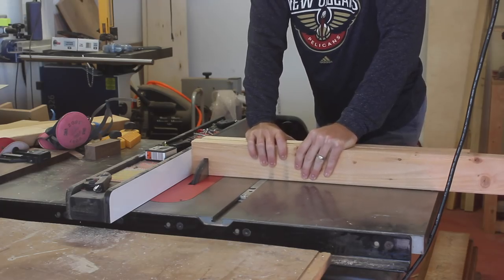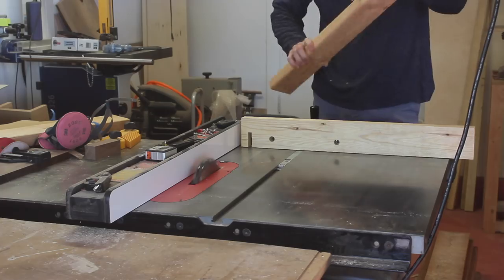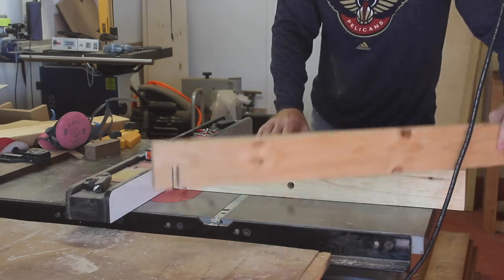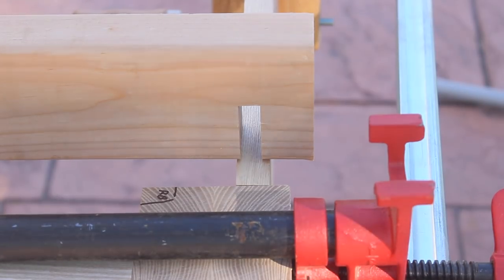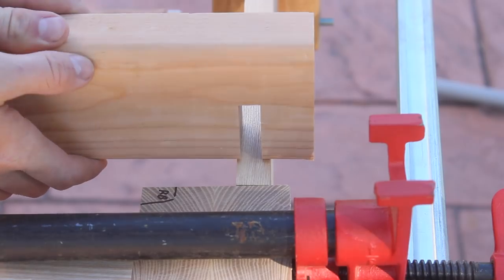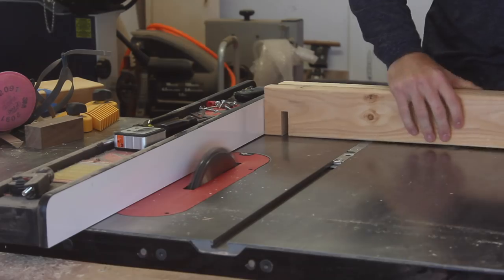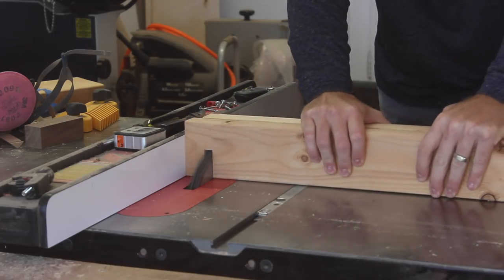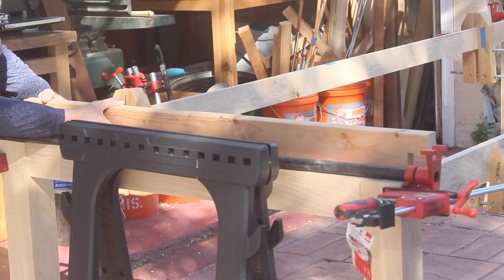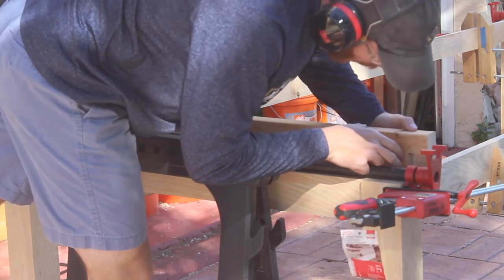The cross stretchers receive a half lap on either side. The spacing on these was critical because it ensured that the long stretchers were brought into square. So this is a test piece that I'm using and I'll bring it over to my table base to make sure that it fits. I snuck up on this and you can see here that it's off by a little bit, so I'll go back and inch my fence over and make another pass. After a few tests I had the fit right where I wanted it, and what I'm referring to is the distance between the inside of each of these cuts.